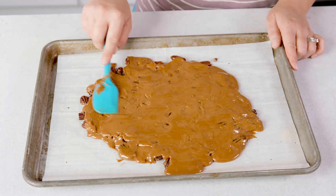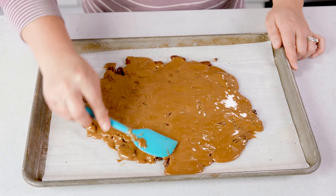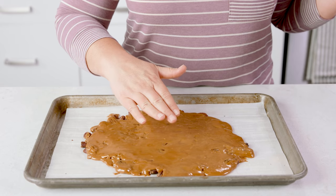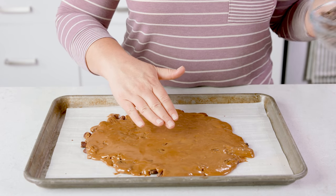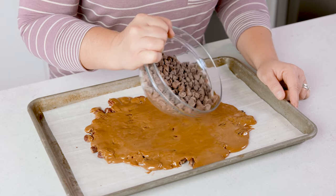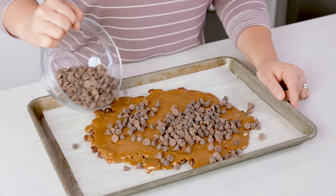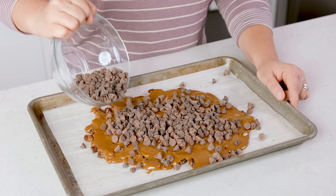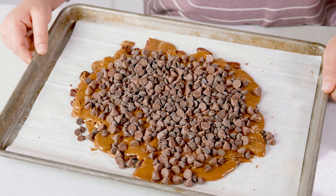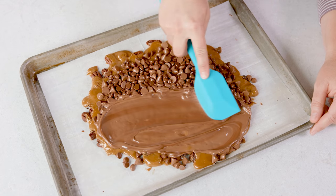As you can see, this doesn't cover the entire baking sheet, and I highly recommend working in single batches — double batches you're not going to be as successful with. Let that cool for about 4-5 minutes before adding the highly suggested chocolate topping. If you want that chocolate topping, sprinkle 1½ to 2 cups of chocolate chips across the top and let them set for about 2 minutes to melt. Then use a spatula to spread those melted chocolate chips across the toffee.